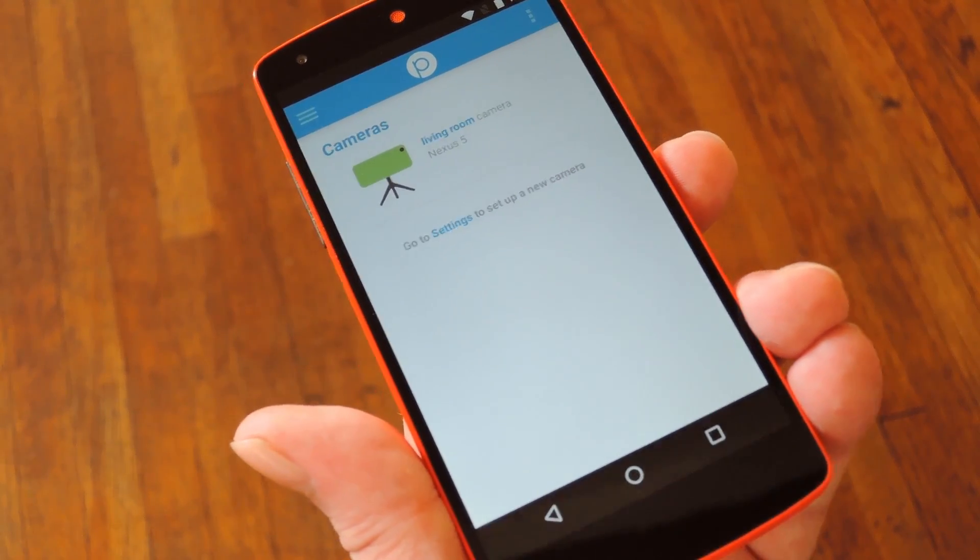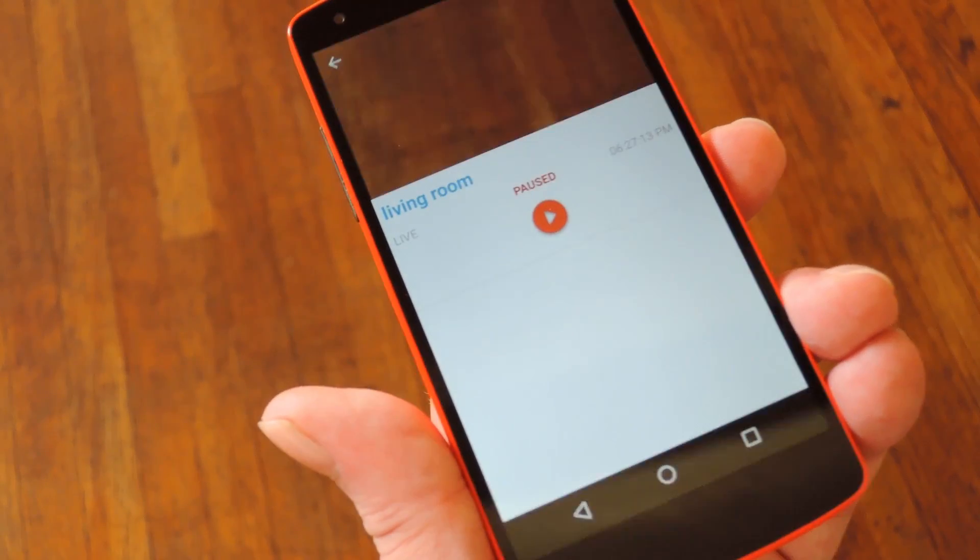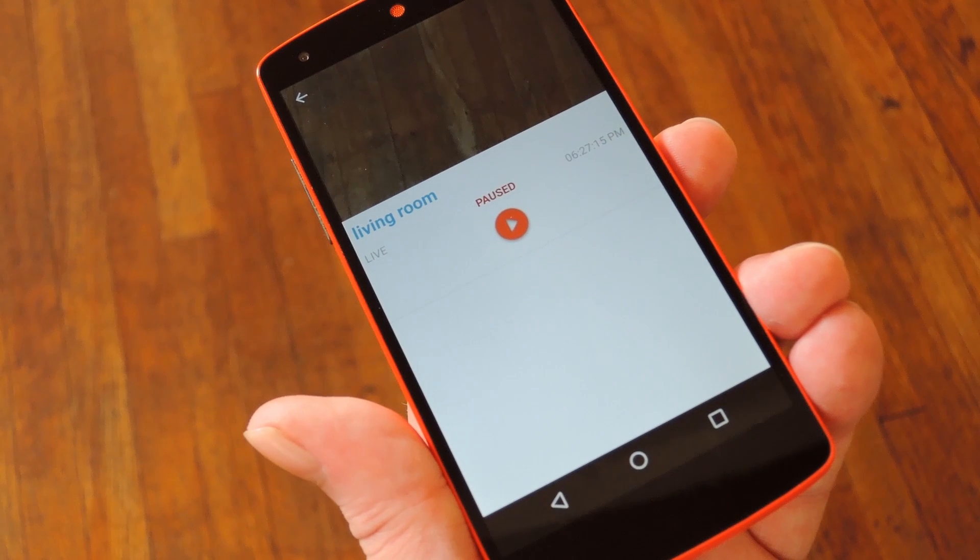Hey, what's up everybody. It's Dallas with GadgetHacks, and today I'm going to show you the easiest way to turn an Android device into a live home monitor.